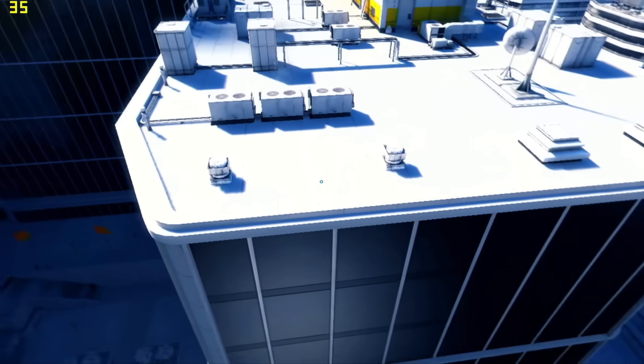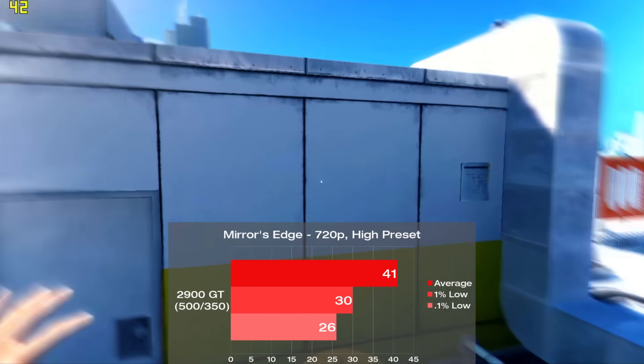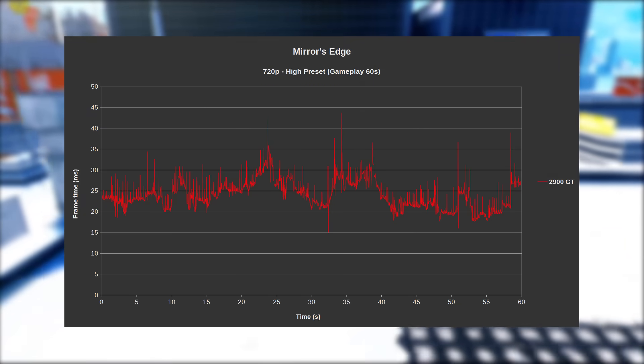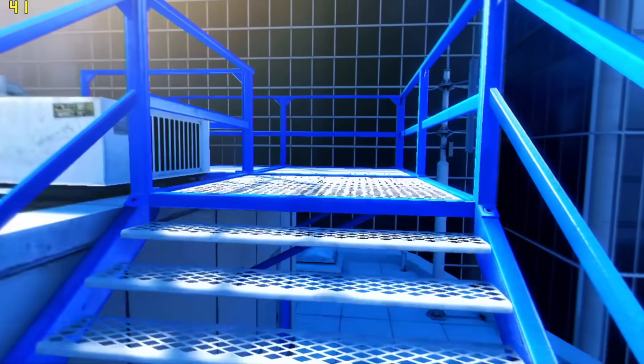Mirror's Edge is up next. I selected the high preset and benched 60 seconds of gameplay on the first level, including some brief combat sections. The card built up some courage, averaging 41 frames per second with very respectable frame times to match. With our target being a relatively consistent 30 FPS, it's a close one, but the GPU equivalent actually has the definitive edge here.